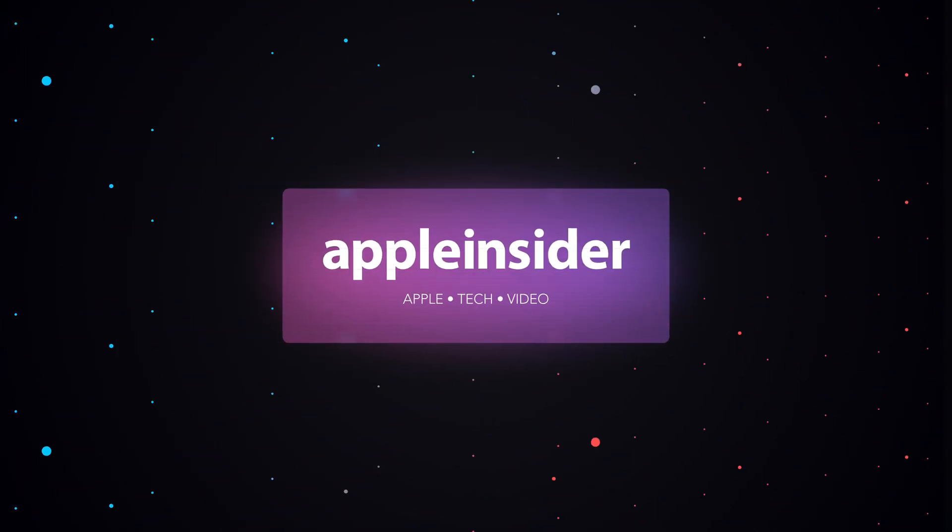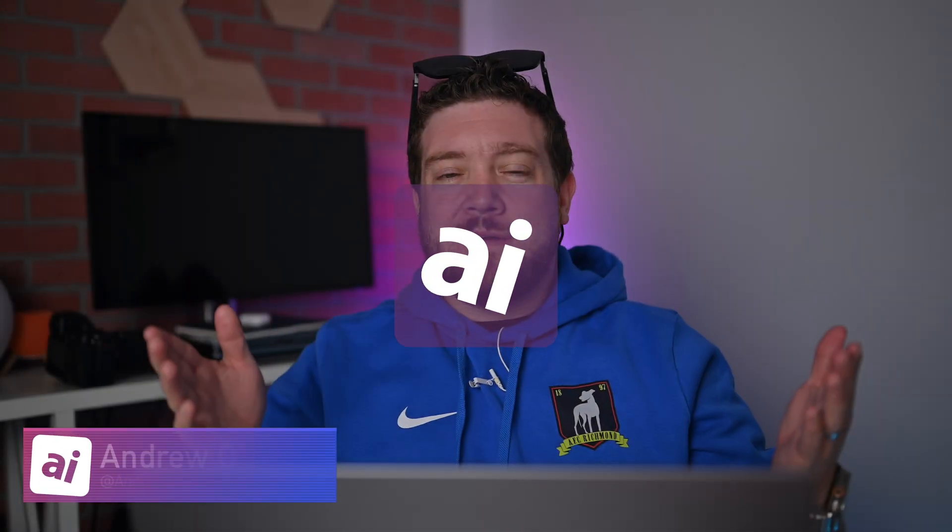There's no need to wait or pay for Apple Vision Pro — you can experience spatial computing right now. Welcome everybody to Apple Insider. I'm Andrew, and I do have to note right from the beginning that this is a sponsored review, so take that for what it's worth. But as always, I'm going to give you my honest review of how these actually work.